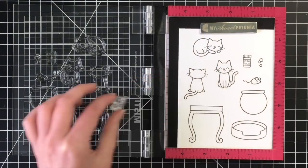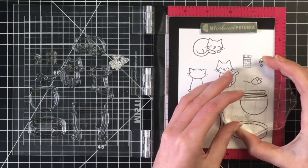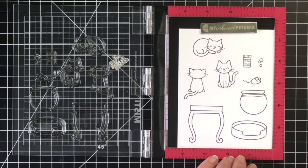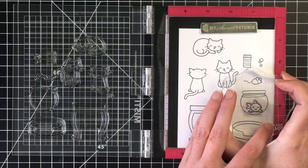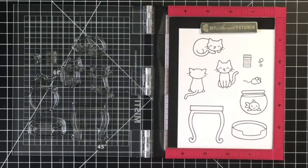I'm going to add the water line to the fishbowl. I don't get it exactly lined up, but pretty close, and I think that's okay. And then I'm going to add this adorable little fish inside the fishbowl as well.